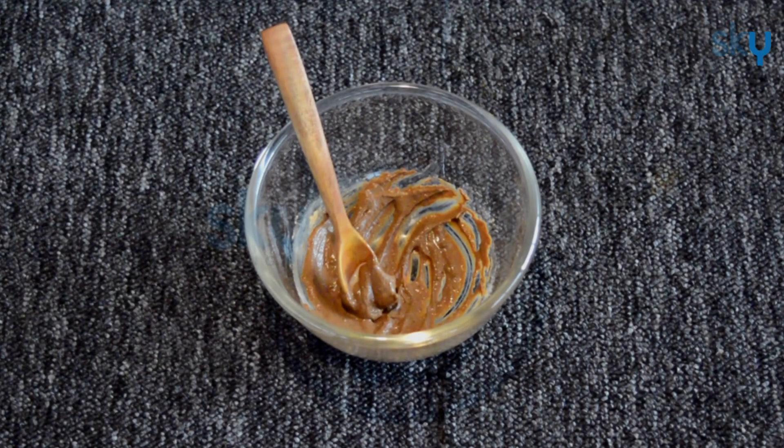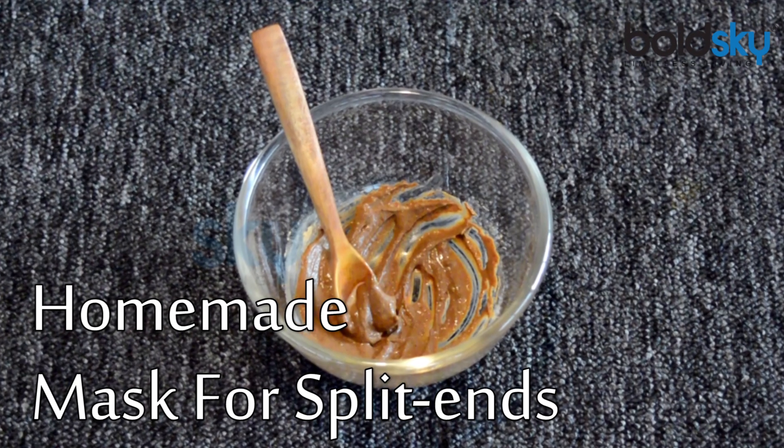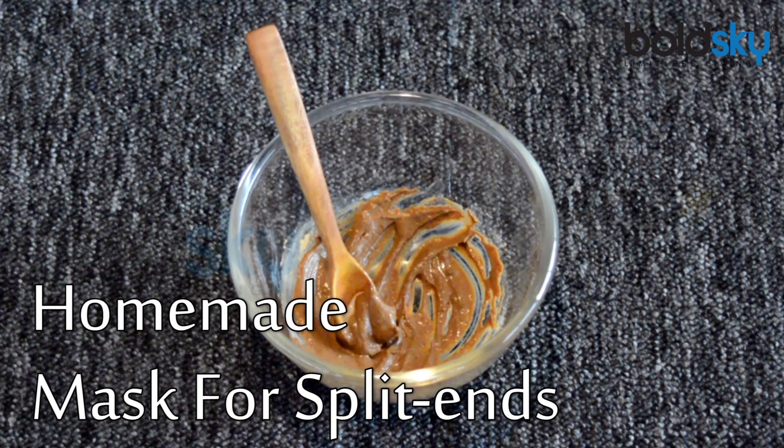Hi, welcome to Bold Sky. In today's video, we are making a paste that can treat split ends.